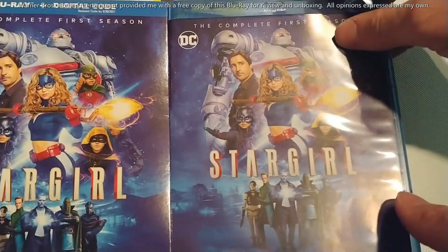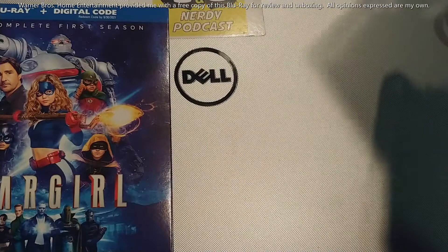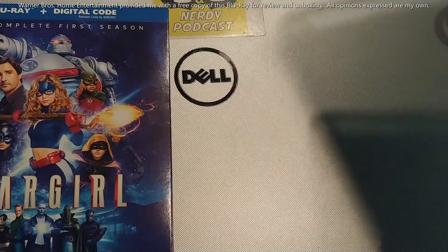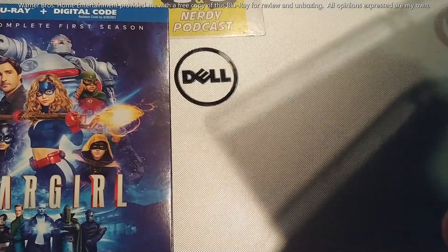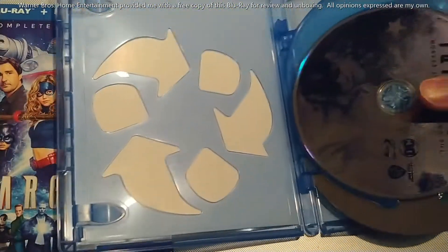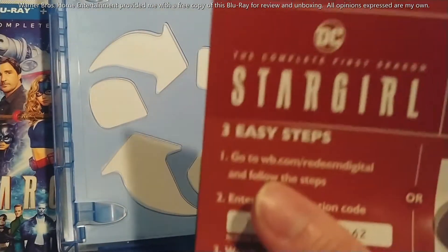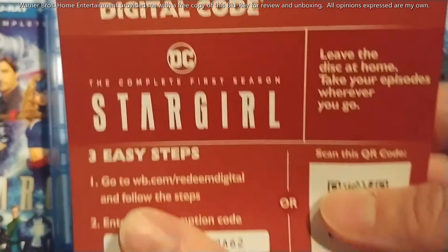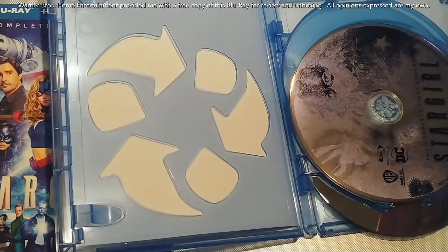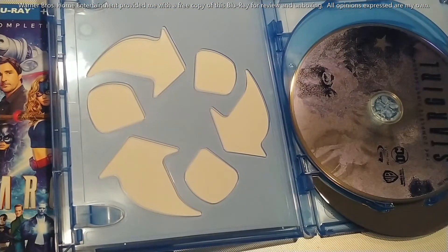These two things look pretty much the same on the outside. As we pop it open — I'm holding it carefully to take everything out — there are the discs and your digital copy insert. If this is your first time seeing one of these, there it is — it tells you where to go and everything.